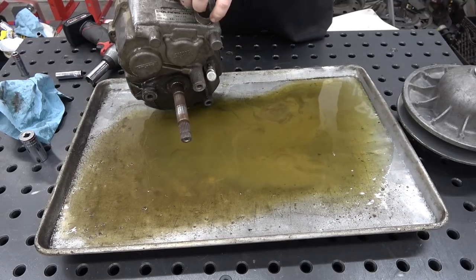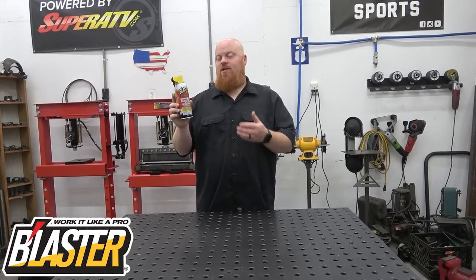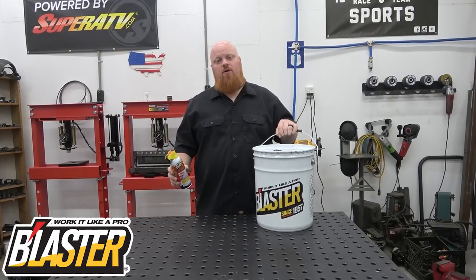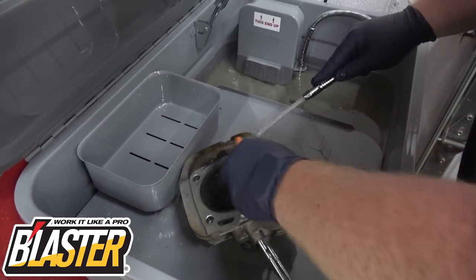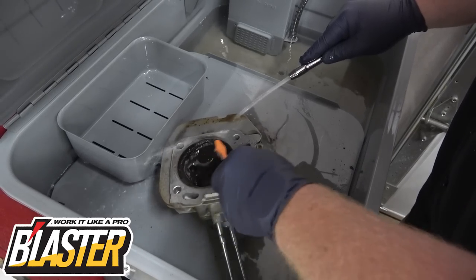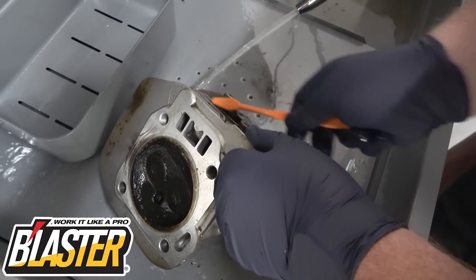We're going to take a quick break to talk about the sponsor of today's video, which is Blaster. We've been using Blaster a ton over the years — I've been using this stuff ever since I was a kid. You already know the original PB Blaster which eats through rust like nobody's business, but today we're talking about their parts solvent — basically a parts degreaser and washer. You can use it in a parts washer, available in a five-gallon bucket or a gallon and other sizes. This stuff will break down grease and grime off your engine blocks, engine parts, anything you need — we use it on engines when we're rebuilding them.